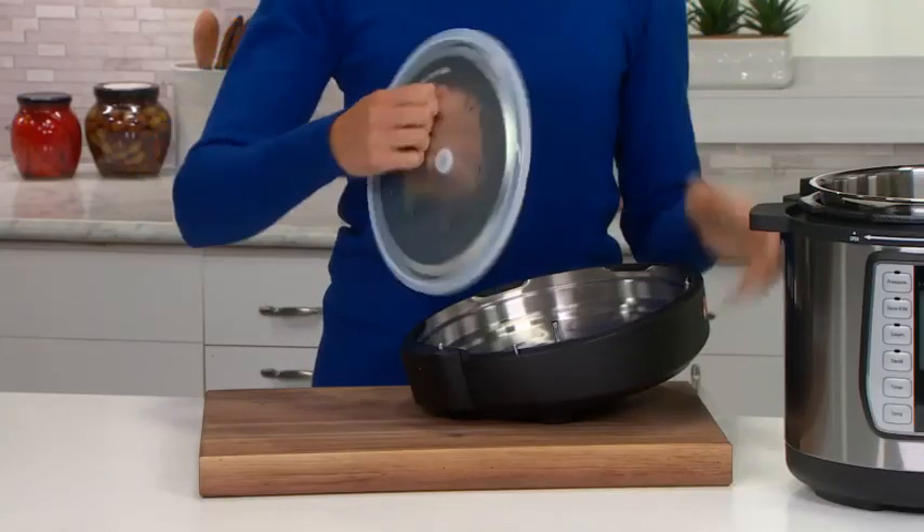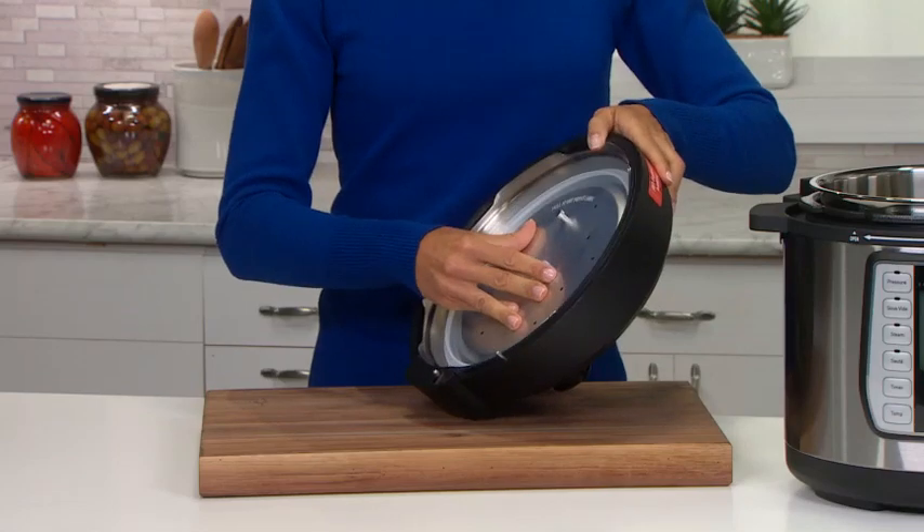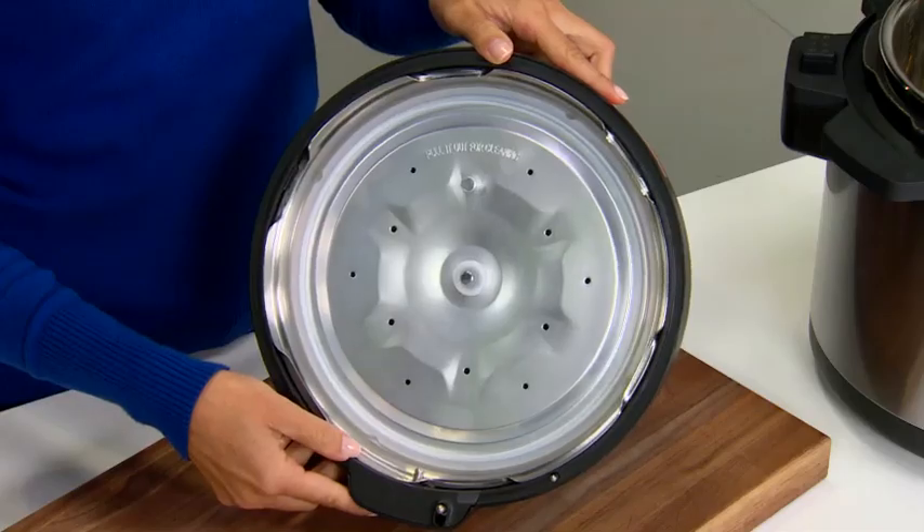Now insert the assembled inner lid onto the outer lid. You do this by centering the inner lid over the center knob on the outer lid. It should slip right on.